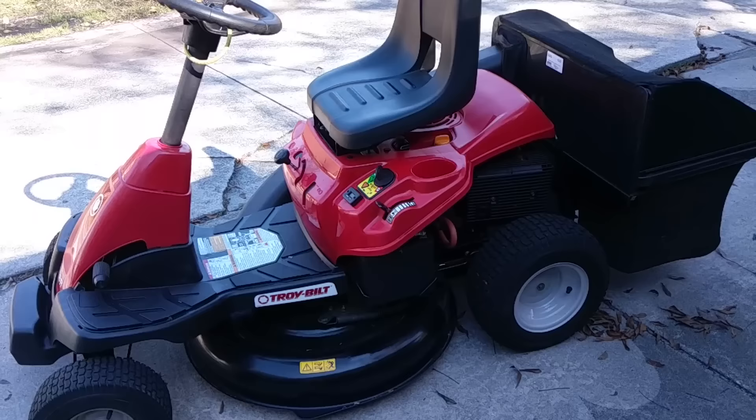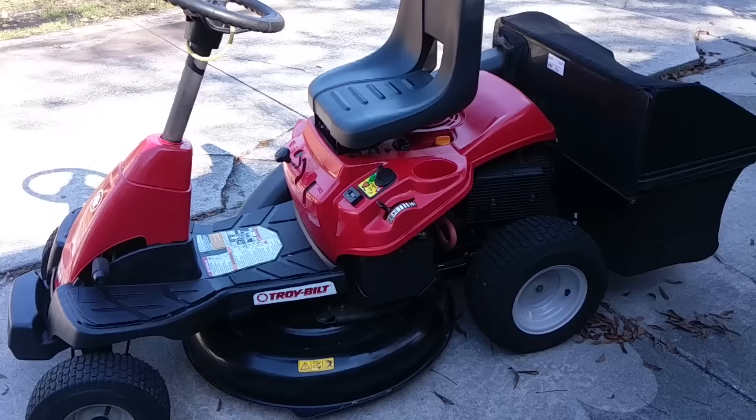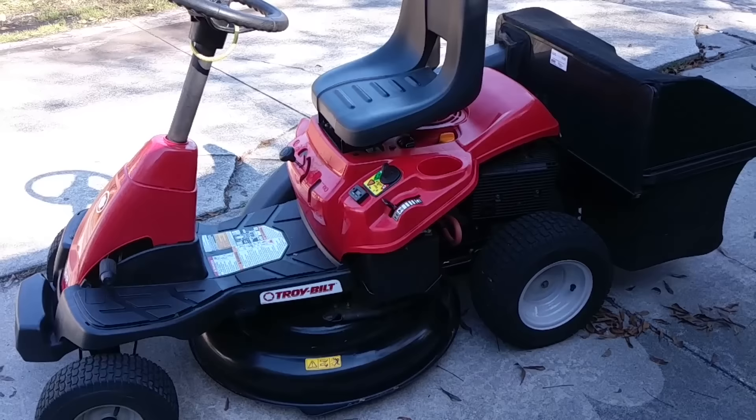It has the bagger attachment on it right now because we're in the middle of the leaves dropping. I've got a lot of leaves on the property, and it does a fantastic job of picking those leaves up.